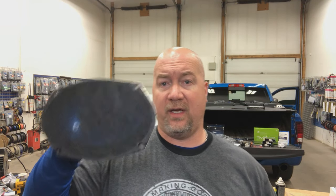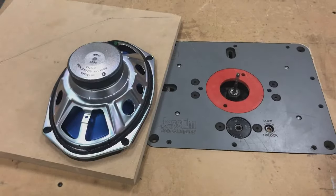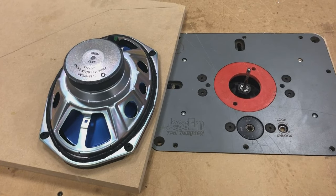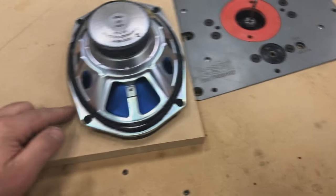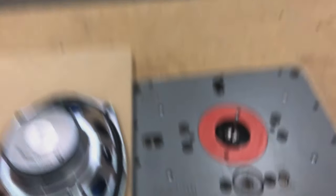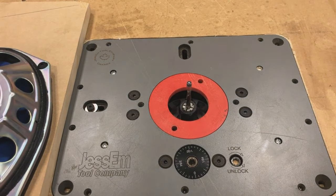Now we need to figure out how to actually install these speakers into the door panels. This is the factory six-by-nine we took out, and this is the JLC5 we're putting in. As you can see, we've got to get this into the hole where the factory speaker was. Over at the router table, the first step in making the speaker adapter plates is we need an exact replica of the outline of this speaker. I've mounted the speaker to a sheet of three-quarter-inch MDF.